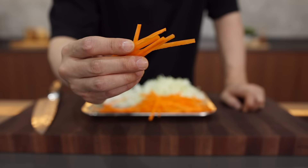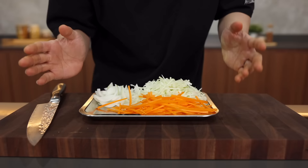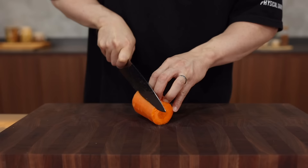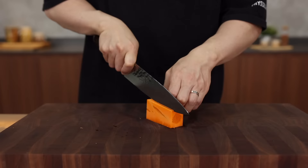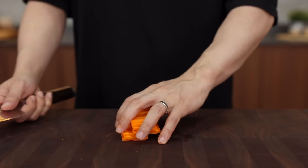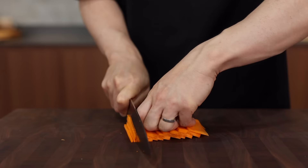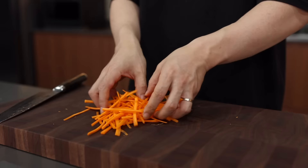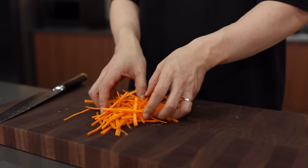Get 60 grams of carrot and cut it into thin matchsticks. A julienne peeler is amazing, but if not, here's a simple knife skill: trim off the sides so the carrot doesn't move around, make a little rectangle, then cut into thin slices, arrange them, and cut into thin strips. Simple! Now you've got a cool technique to show off on a date.